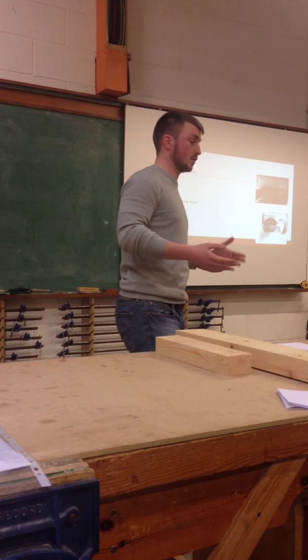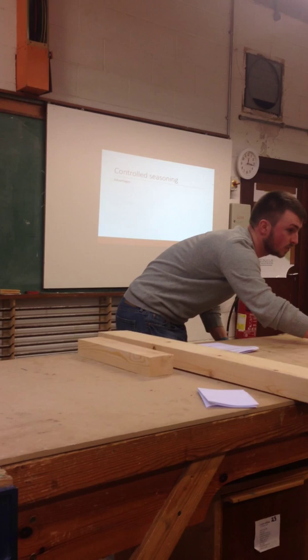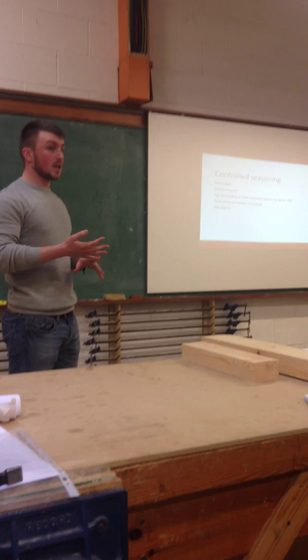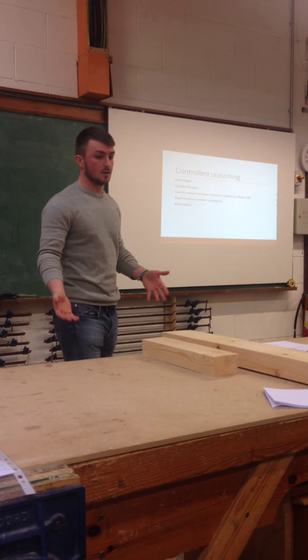Some advantages of kiln seasoning are: it's a quicker process, as we mentioned. As Martin said, it can dry wood to a lower moisture content — it can be below 8%. The exact moisture content needed for what you want to use the boards for, be it furniture or construction, will be achieved. Also, it kills insects inside the unit, so they're not causing defects.